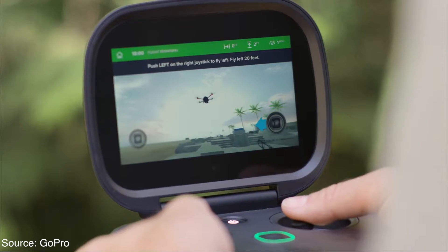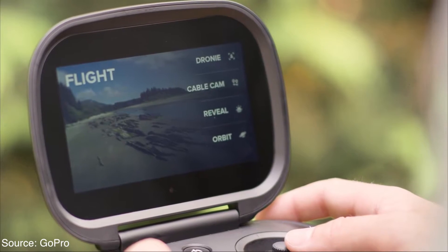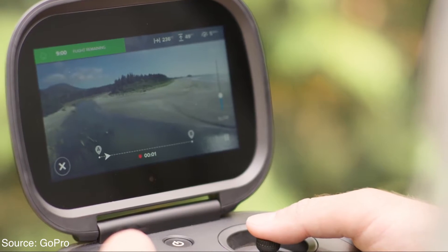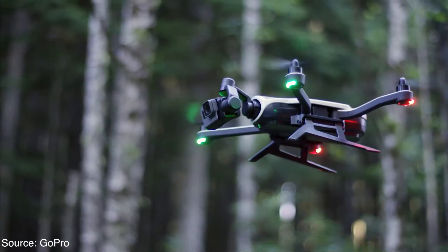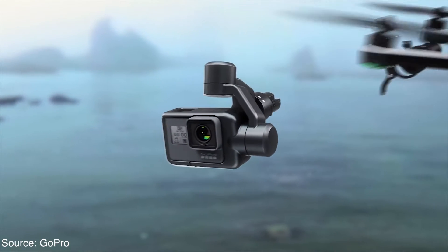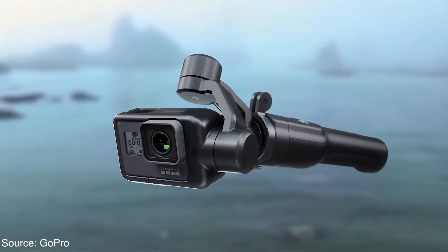You can also use this controller to set up a cable cam mode. The Karma drone supports the new GoPro Hero5 Black, the Hero5 Session, and the previous generation Hero4. The drone packs a 3-axis gimbal that stabilizes the camera for smooth footage, and the cool part is the gimbal can also be removed from the drone completely for normal handheld use, which is pretty sick.